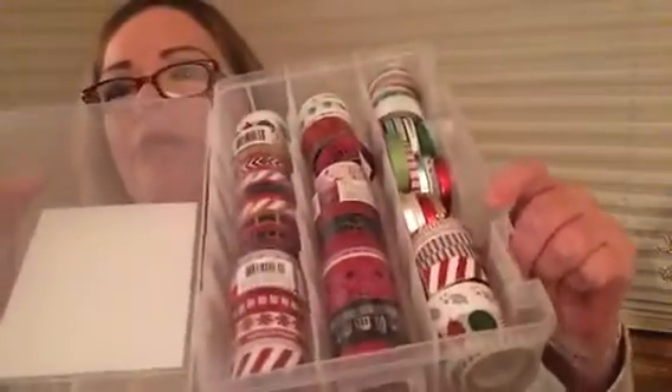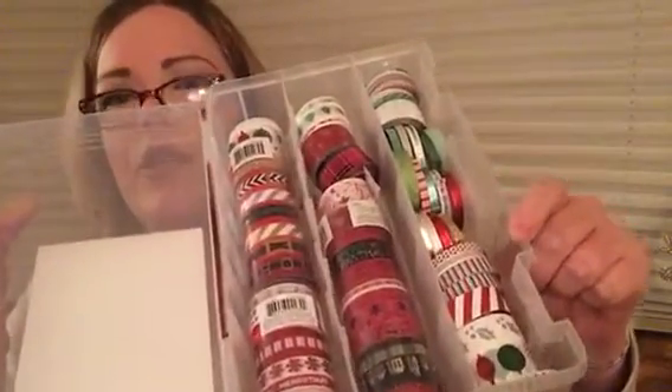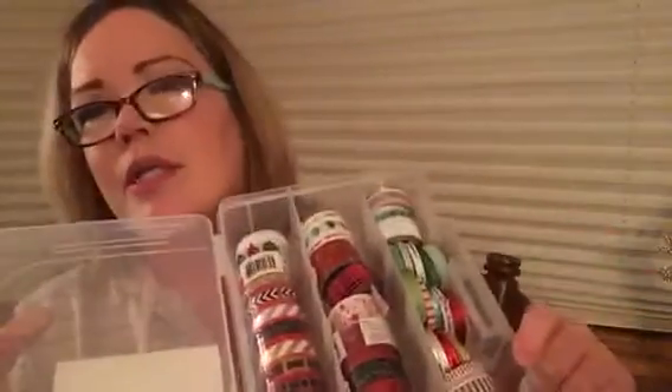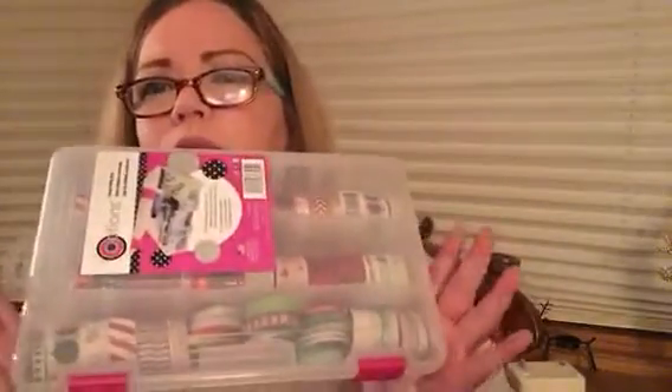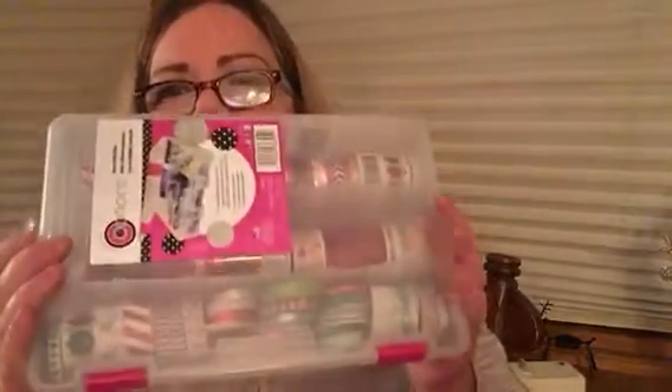This container holds all of my Christmas washi and it was just the perfect size — it all went in there. I had a lot of leftover washi from Christmas; I don't think I'll need to buy any next year, but I will stock up at the end of the season for the following year — that's really the smart way to shop. I got this one at Joann's with a coupon and paid about four dollars for it.